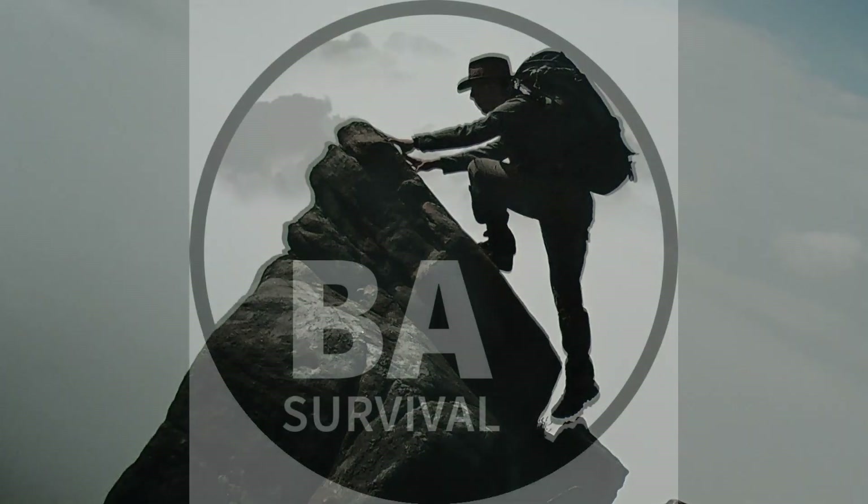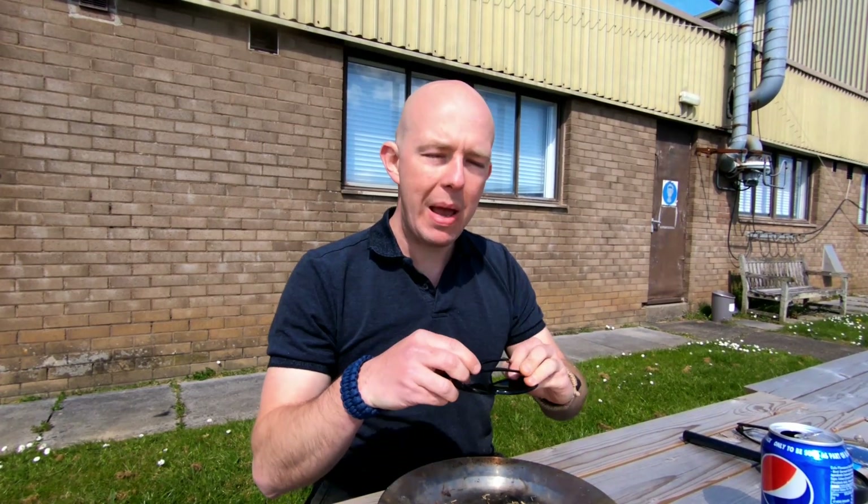Welcome to BA Survival. Today I'm going to be showing you five methods how you can light a fire using the Sun. As always, if we're doing solar ignition we don't want to be looking directly at the Sun, so we want to protect our eyesight — make sure that you wear your sunglasses.